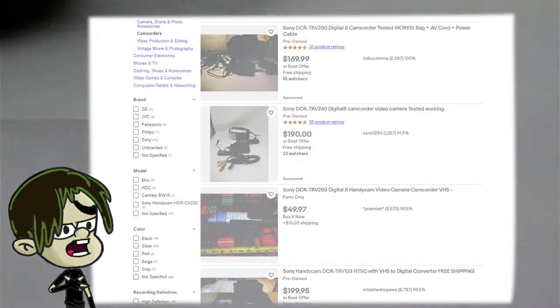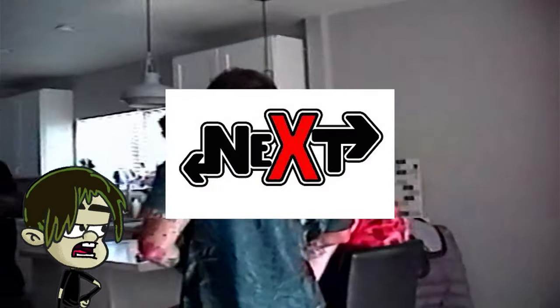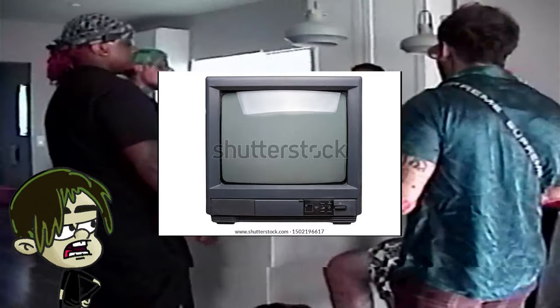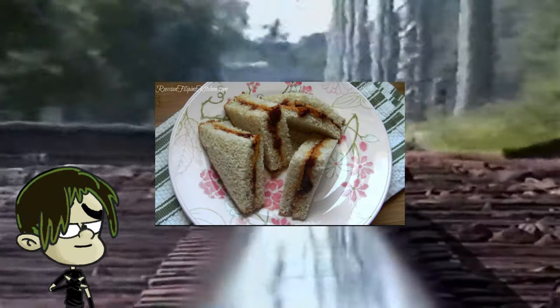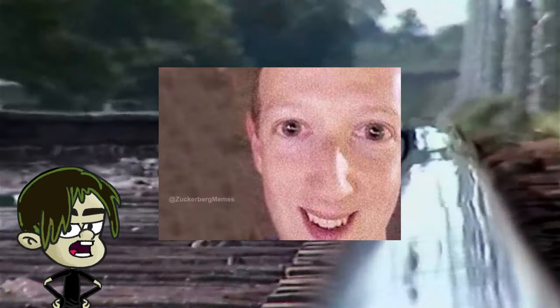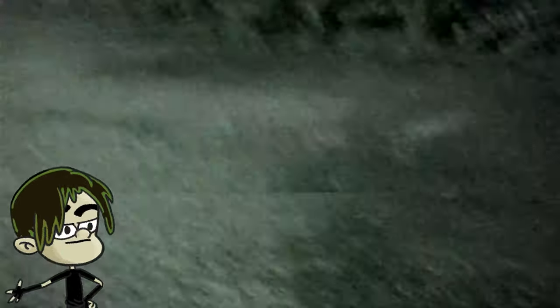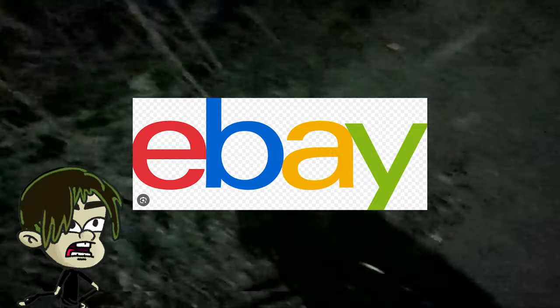First, what you're going to need is a VHS camcorder, obviously. Next, you're going to need the next essential item, which is a CRT or tube TV — one of those old TVs from your grandma's house. Go on Facebook Marketplace and get one for $10. You can grab one from eBay if you're unable to find any locally, but most people are giving these away at this point.